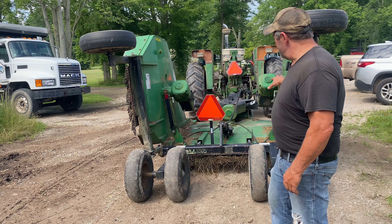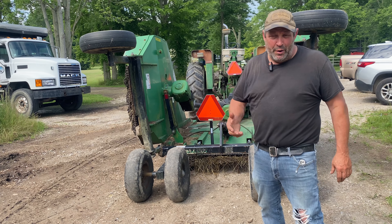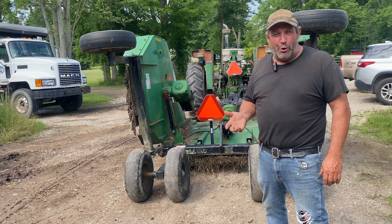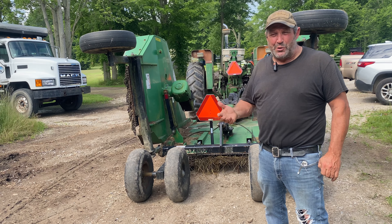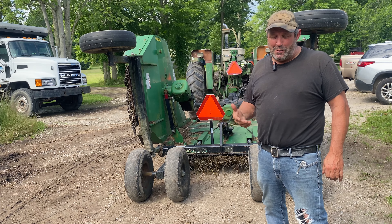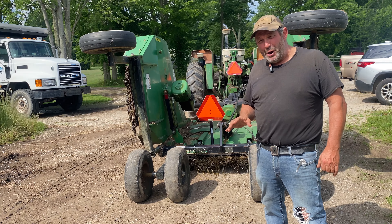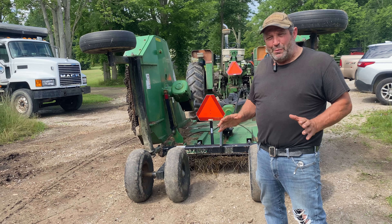So why would you consider something this big versus just a seven or five foot mower? Well, first off, I have several tractors that are over 100 horsepower, so I have the means to do it. Number two, time is money. The more time I waste sitting on a tractor cutting grass, I don't always find that enjoyable, especially when we get into hours and hours. I like to get in and out as fast as possible. With the batwing mower, I can cover four to five acres an hour without a problem, and I know I'm not wasting my time.